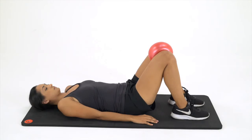Squeeze the ball between your knees and perform an abdominal contraction. Hold for five seconds and relax. Fifteen reps.